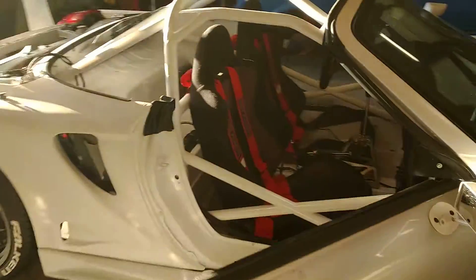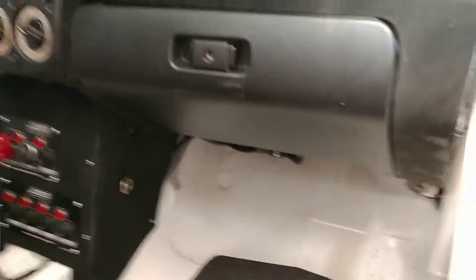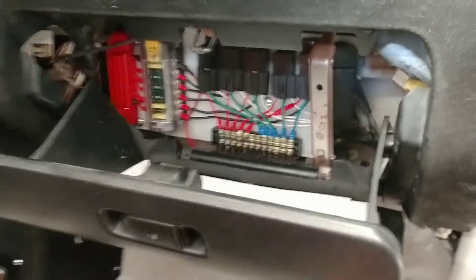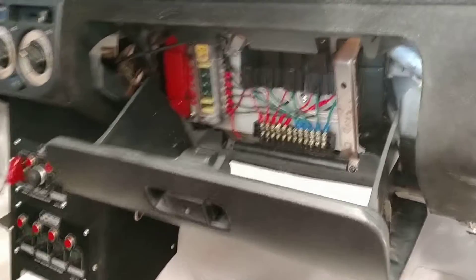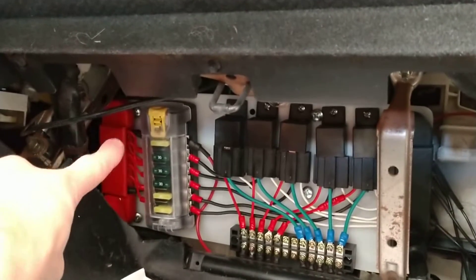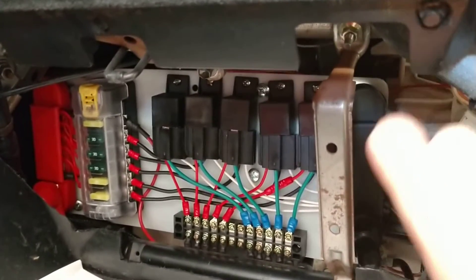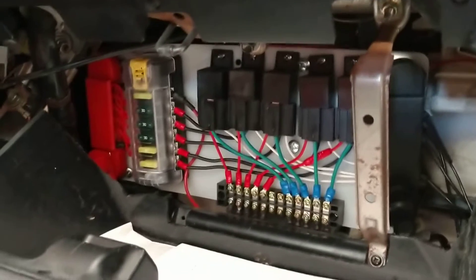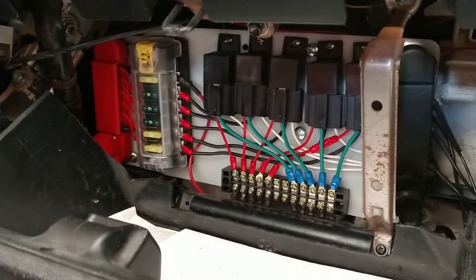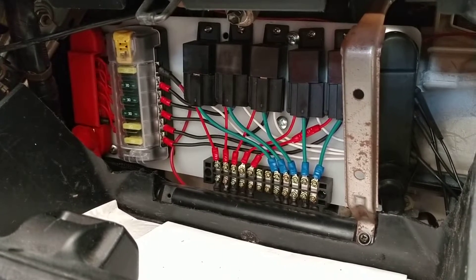One of the first big things with getting this new setup complete was utilizing a relay and fuse setup. I've cleverly hidden it here behind the stock glove box. You've got the relays up top, fuses on the side, and then one main power in from the battery and one main ground out from the battery. That allows you to hook up a lot of grounds and powers, keep everything centralized and organized. All of your accessories come in, get relayed and fused in the same place — it makes things a heck of a lot easier.